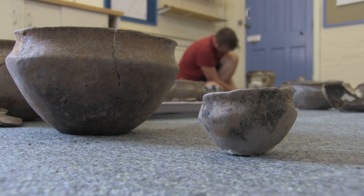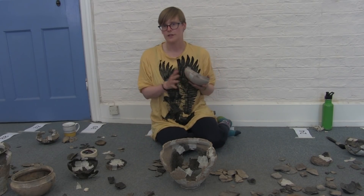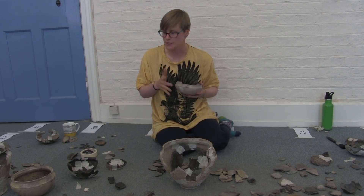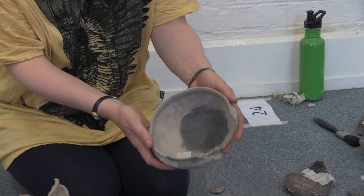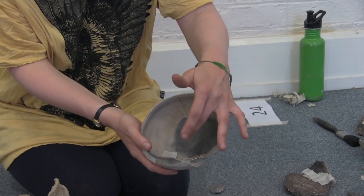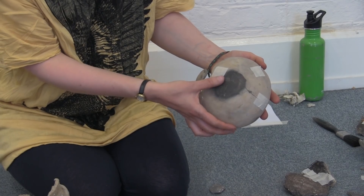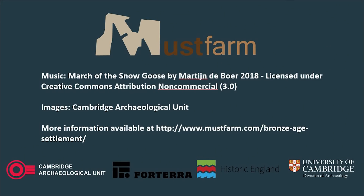Particularly with the fine ware pots — and we can see quite a few nice examples here — there's the effect that the fire has had upon the burnishing, which is the gradual rubbing of an object such as a stone on the surface to create a really lovely shiny surface. In the heat of that fire it seems to have transformed, and you can see in something like this there's obviously a contrast in the vessel. That's making refitting hard, and sometimes we're surprised when sherds do refit together because they look very different.